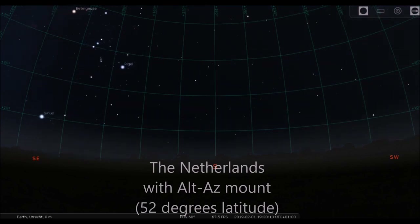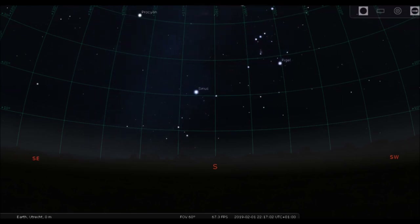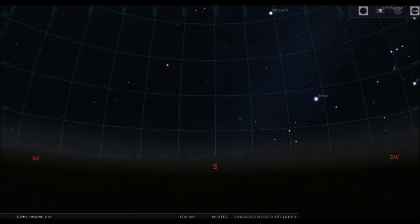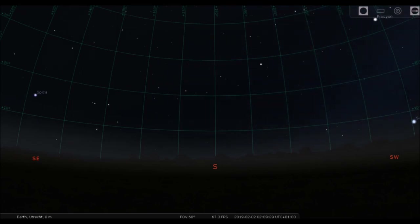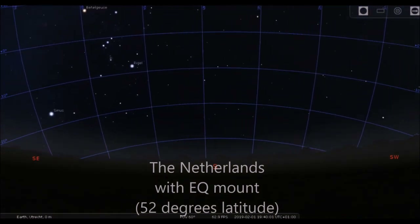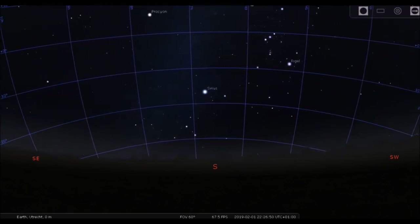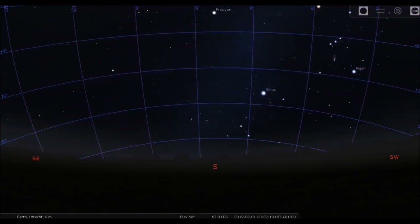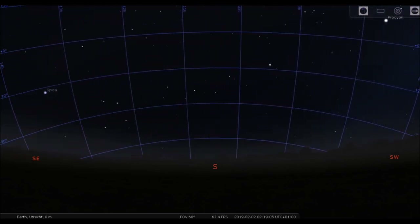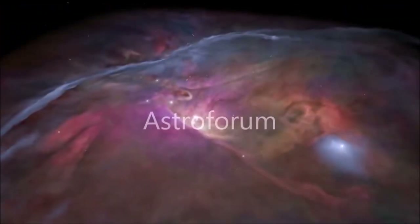The Alt-Az mount cannot cope with the curved star path. I am in the Netherlands at 52 degrees latitude, and here you can see that my stars describe this curved path along the sky. An Alt-Az mount can only move horizontally or vertically, and cannot cope with this curved path. An equatorial mount can, because it's aligned with the celestial pole. The Earth is a little bit tilted, so it takes that into account, and it also takes into account your latitude. That's why I would recommend buying an equatorial mount when you start astrophotography.